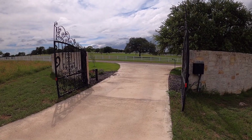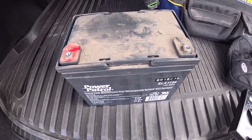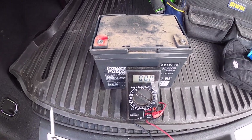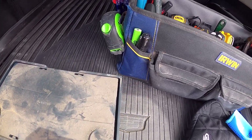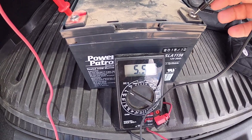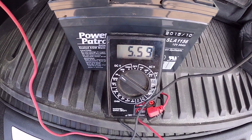If that battery is bad, we'll go ahead and replace it. This battery is probably just dead because it's been on this system for six years, which is a record, I think. As I'm testing it here, it's only holding five and a half volts, so that ain't going to cut it.